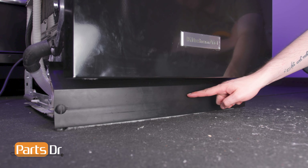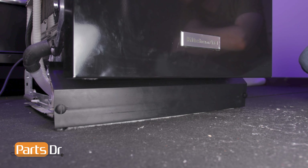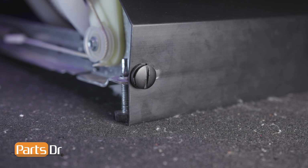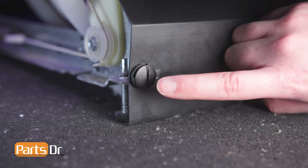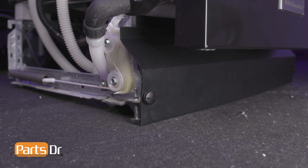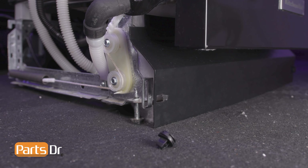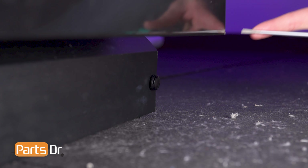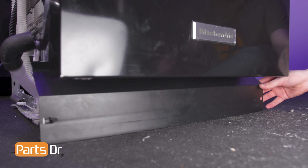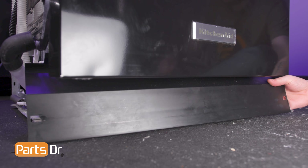In order to gain access to the float switch, we'll need to remove the access panel, which is held in place by two retainers. The retainers are locked when they are oriented vertically. Using a flathead screwdriver, turn them a quarter turn to the left, releasing the locking mechanism. Now gently pull forward on the panel to remove it, being careful not to rip the insulation.